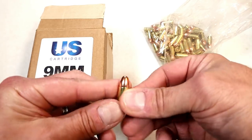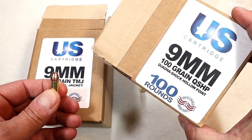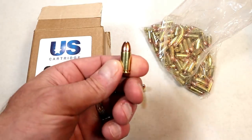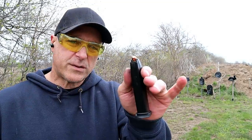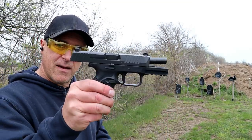They also make a self-defense load called the QuadraShock — this is a 100 grain self-defense load. I'm going to talk about that, but let's roll through some of that footage first. Here is U.S. Cartridge 124 grain full metal jacket with the FN 509.